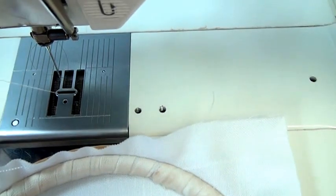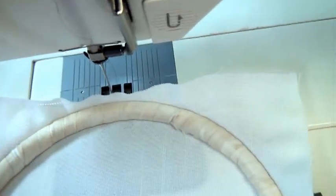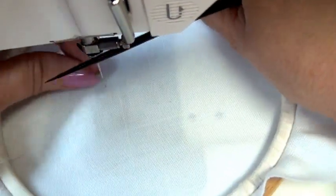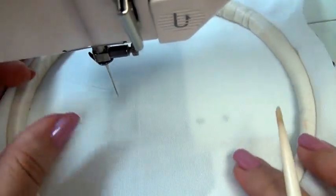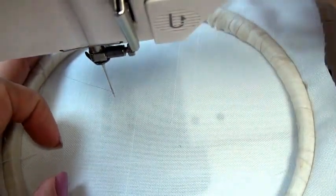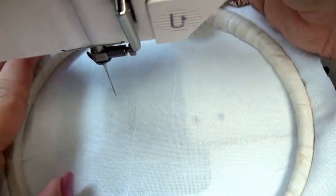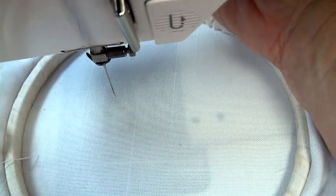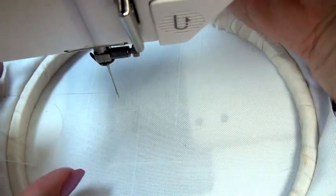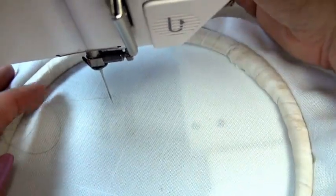I've got just a plain cotton thread in my bobbin, and I've got a smoke invisible thread in my needle just so that you may be able to see the stitches easier. Now I'm working bare needle, so I want to be sure that I lower the presser bar so that there's enough tension on my thread. You can see that when the presser bar is raised, too much thread will come flooding through your machine. So you want to give your machine a love pat and make sure that that is lowered.